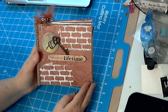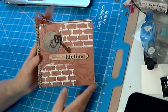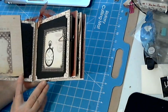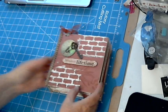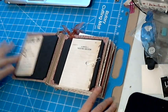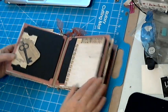Hey everyone, this is Sally back with another mini album I just completed. This is a 6x6 totally chipboard album — every page is chipboard — and it's done with the duct tape binding. It's an okay method for me, but I still prefer my bulky bliss method because the bulky bliss lays flat, whereas this you really have to hold it.